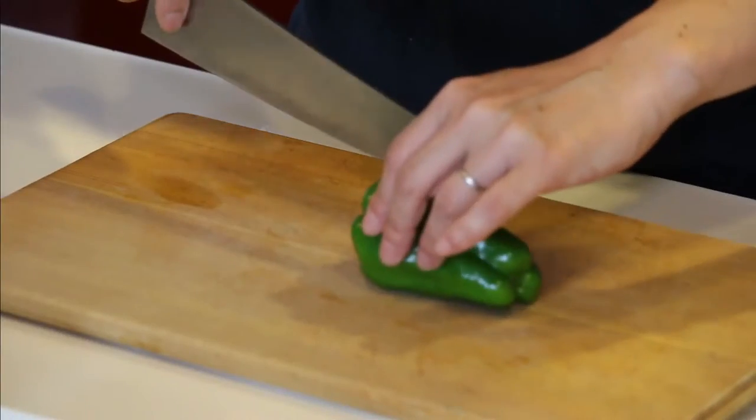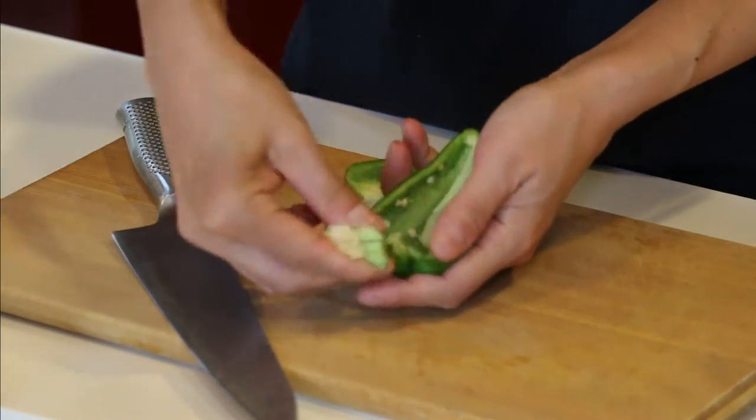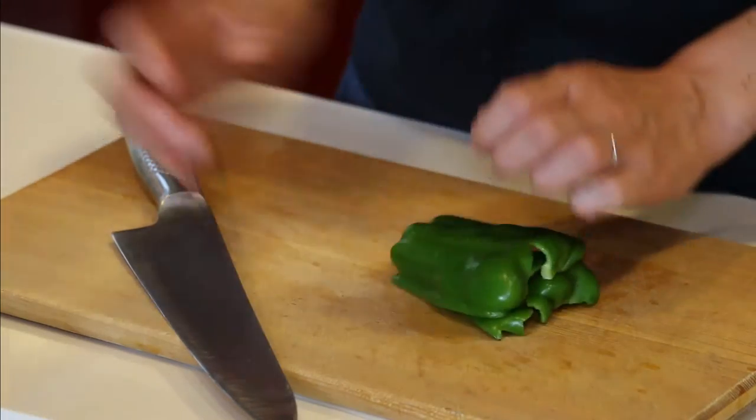As always, cut all the bell peppers in half and remove the seeds and pith. Then cut into thin strips.